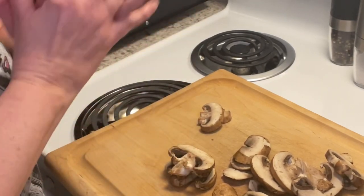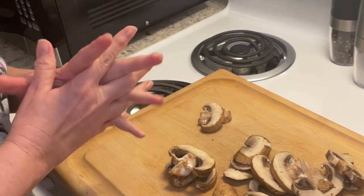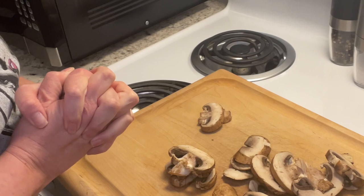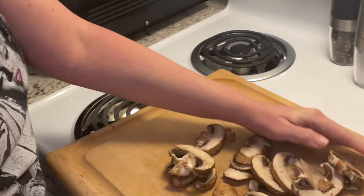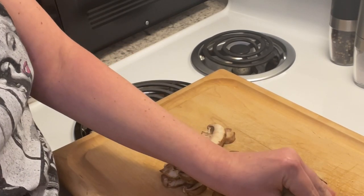Tonight we are having veal chops with mushrooms and shallots, and we're going to have roasted baby red potatoes on the side. I'm going to start off first by just dicing up some mushrooms.